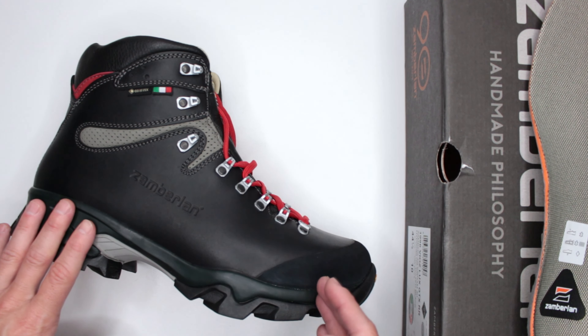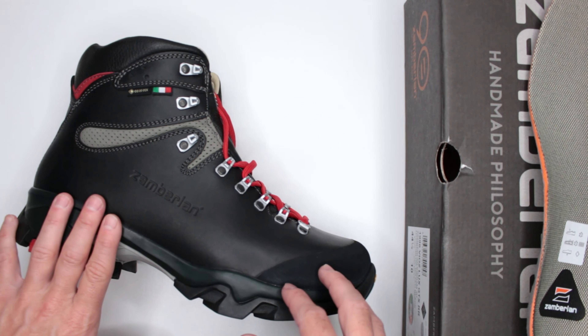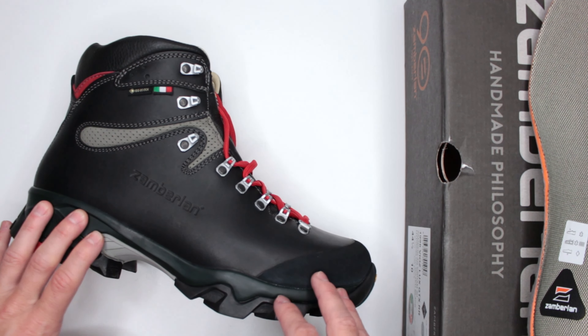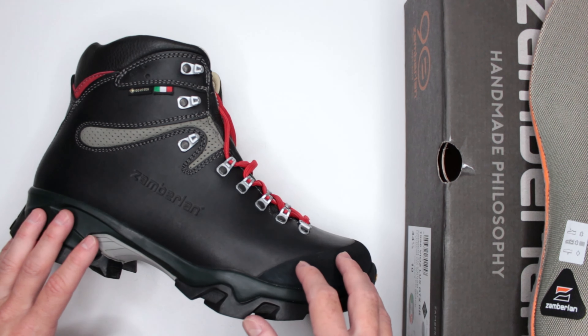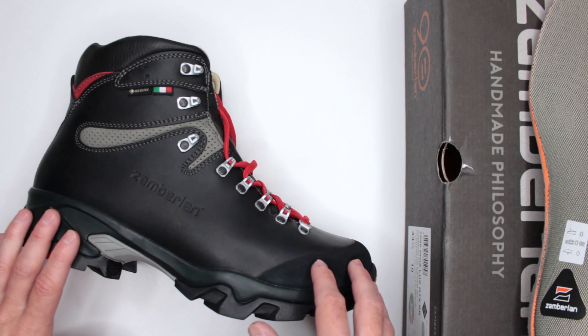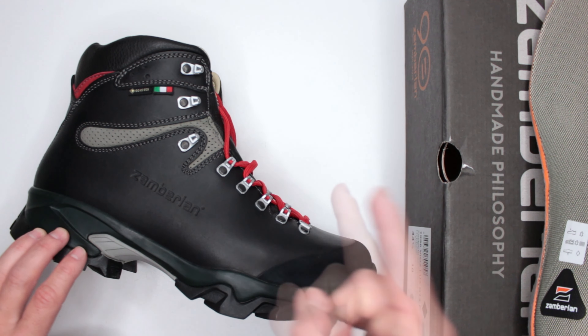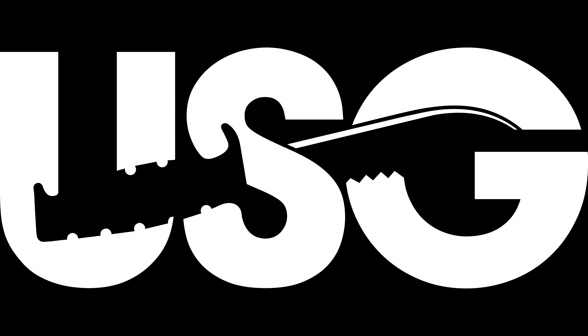Hopefully this review was useful and I finally answered the question about Zamberlan for those who requested it. If you have other requests, drop them in the comments below. If you found this review useful, please consider joining my channel membership — it's only 99 cents a month, but it will dramatically help me improve video quality, bring more content beyond boots, and keep this channel going. Thank you very much for watching. This was Ultimate Survival Gear, and I'll see you in the next video.